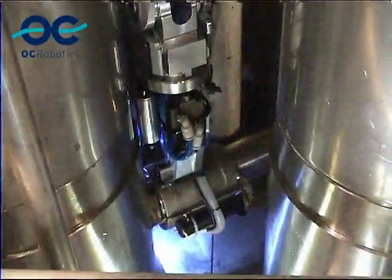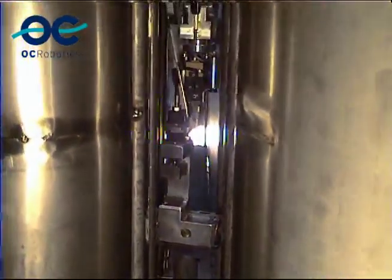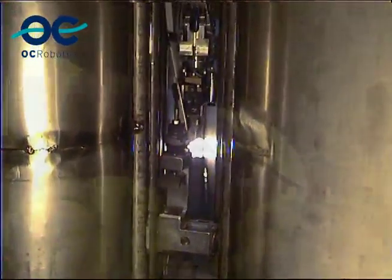This shows a gas shield in use. And then finally we had to remove all of the jigs and fixtures, and return the reactor to a usable state.